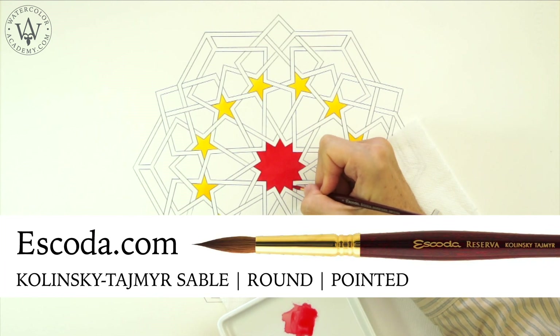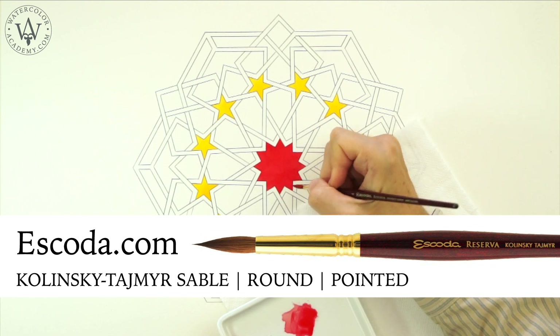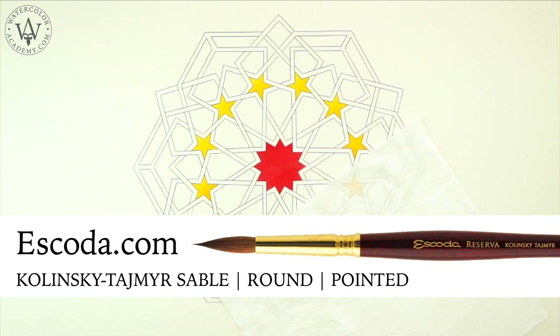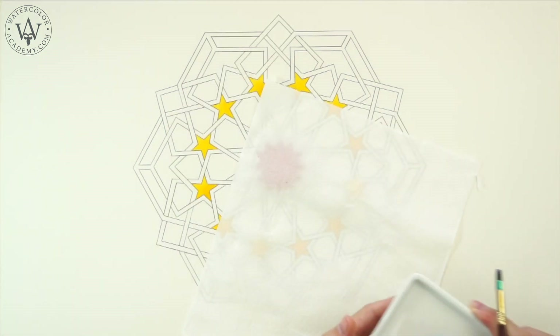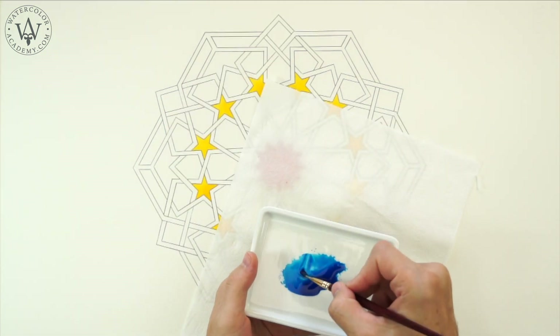I am painting with the Kolinsky Sable round brush from Escoda. The star in the middle is the only red element in this design.